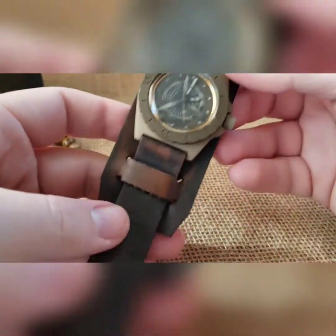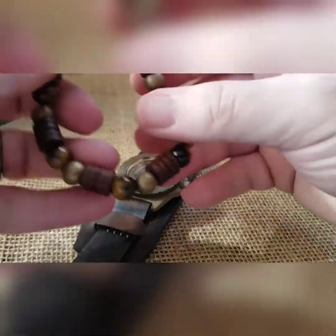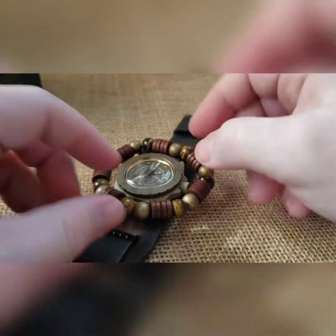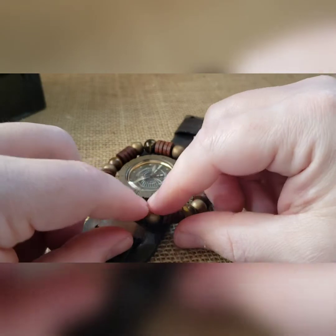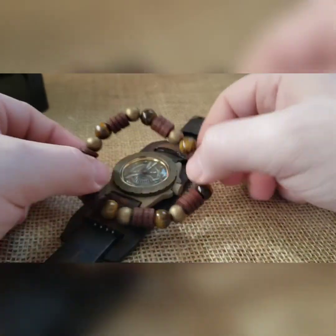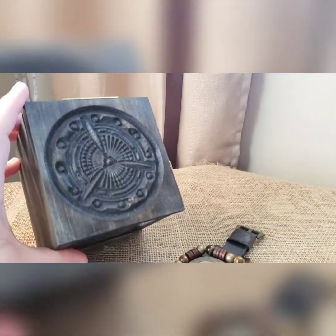That is the build. As with every build, it comes with matching beads — the wife made some really cool ones with a mixture of wood and glass beads. This will come in a custom dial-matching propeller box.